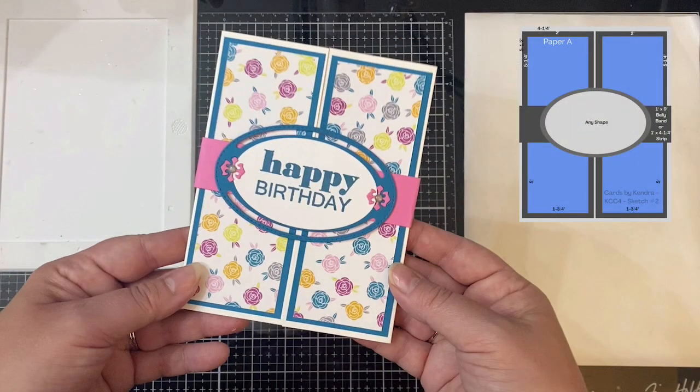This is card sketch number two, and it is a gatefold card. It has a belly band in the middle that you slide on and off. I recently posted a tutorial video on my channel on how to make this type of gatefold card for the TLC Designs monthly sketch challenge, and I will link it for you in case you'd like to check it out.